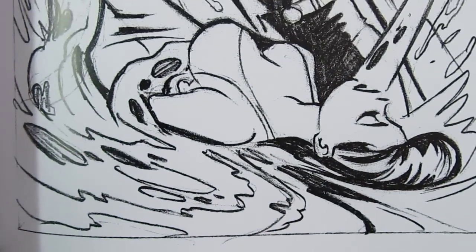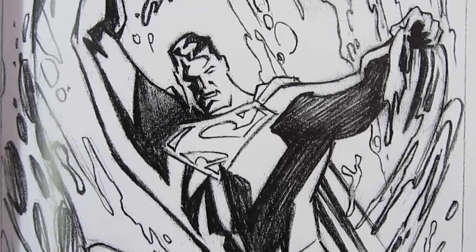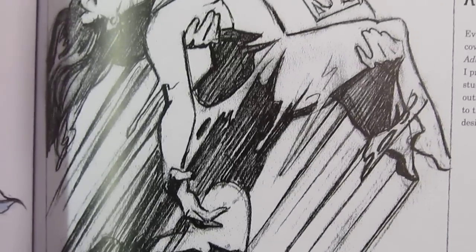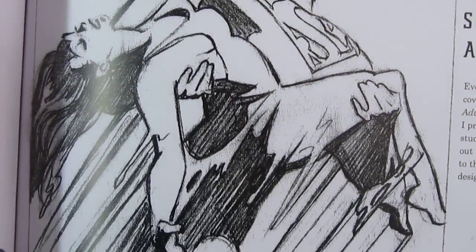He even has some really cool, simplistic Superman — the Superman that was animated. He's got some cool drawings from that too. You can look at each drawing for hours — or minutes, I guess. It's just really, really beautiful.